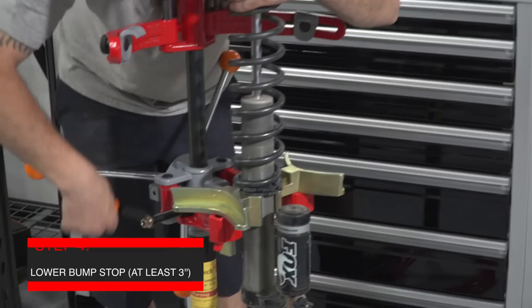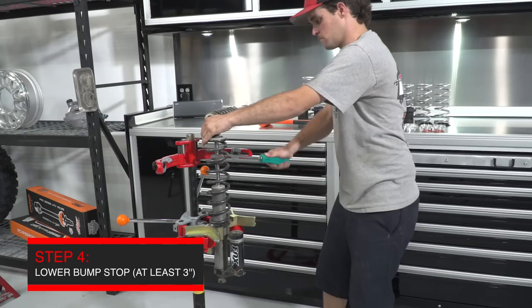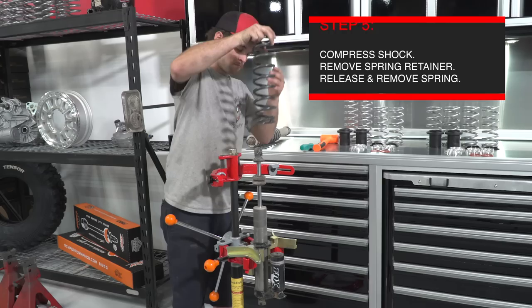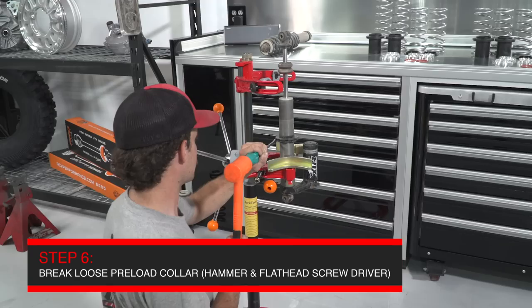The first thing to do is lower the bump stop from the bottom of the head of the shock on the shaft. Then compress the spring assembly, remove the lower spring retainer, and remove the stock spring from the shock. Next, break loose the factory preload nuts with a hammer and a screwdriver so that they can be adjusted for the next step.